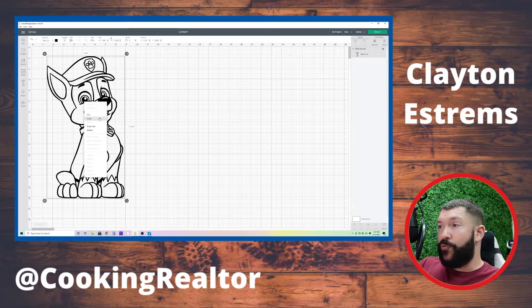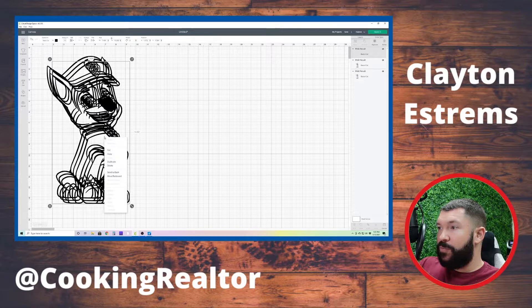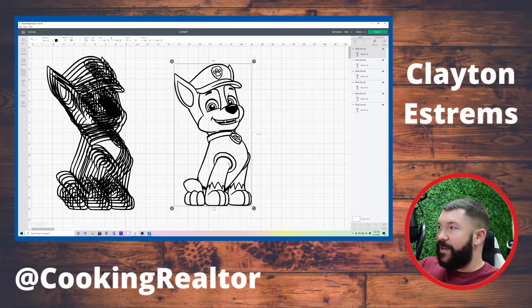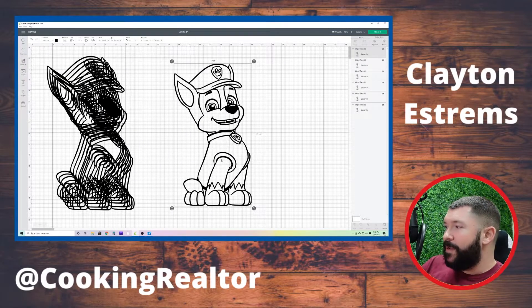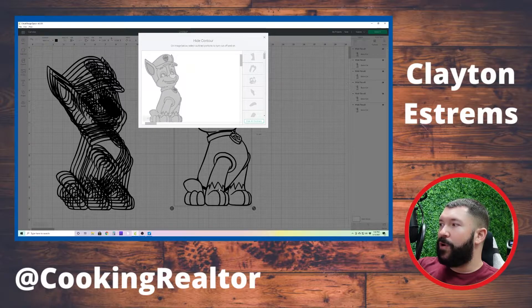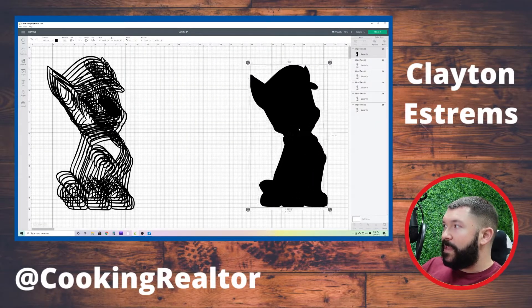Now we need to contour and create all of our colors. We're going to hit Duplicate a couple of times. And then this is where the fun — and sometimes stressful — part comes. We're going to start contouring. We're going to hit Contour, and right starting out off the bat, we're going to work on our black image on the back because we're going to layer everything on top of it. So we're going to hit Hide All Contours. You can see on the right side there's a ton of pieces there. We're going to close this out and there's our black image in the background.